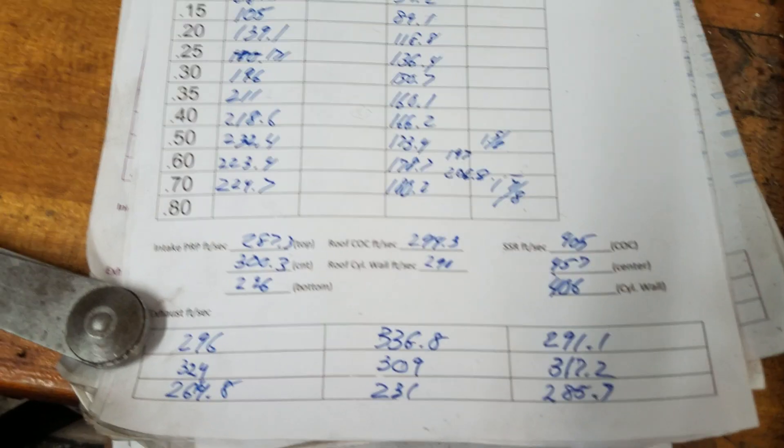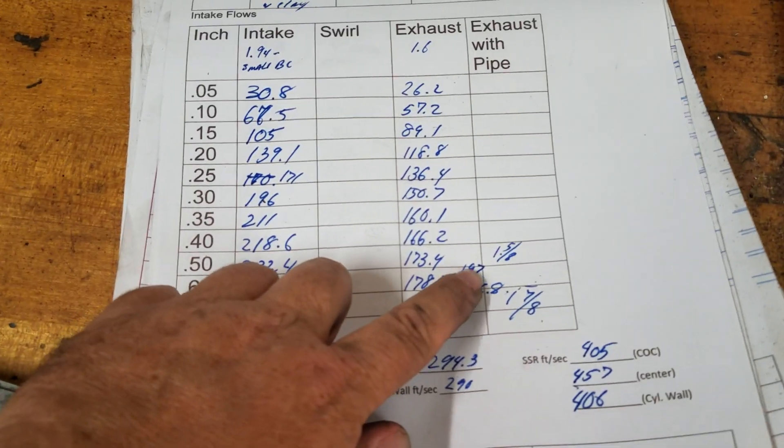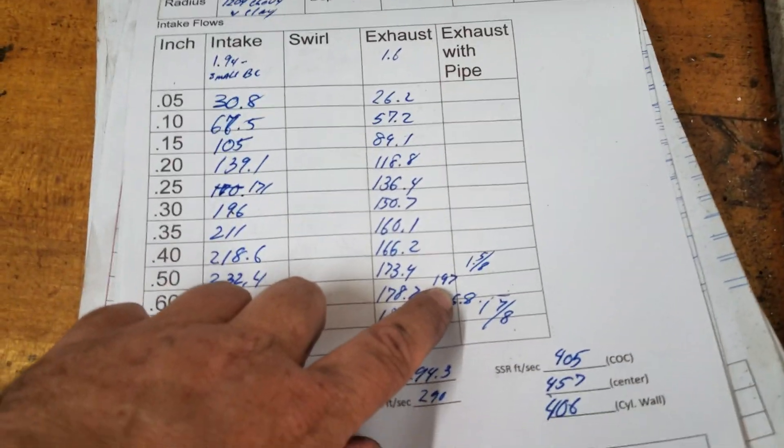I do believe the exhaust is a little bit better on these and I'm thinking of going a little bit further on them. If you notice the notation here, I get 197.